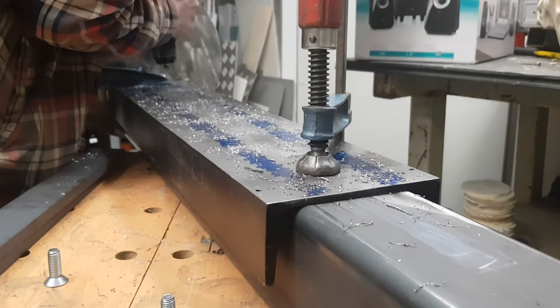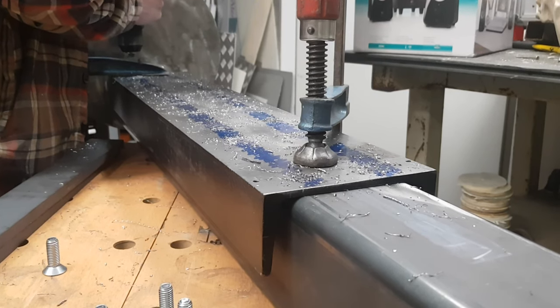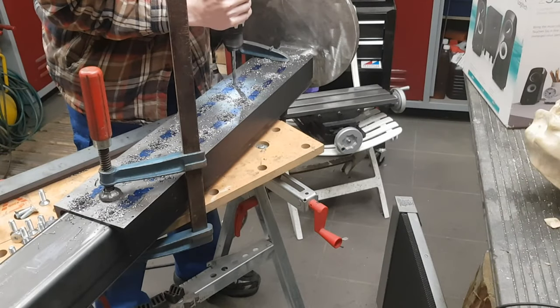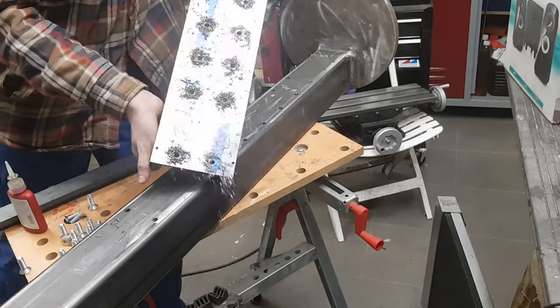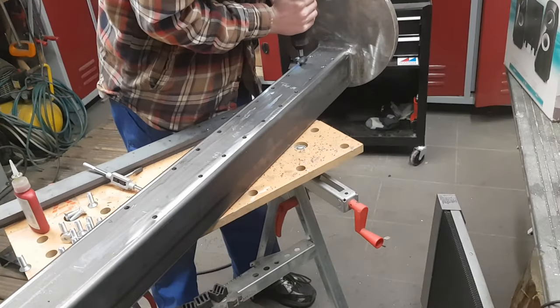I started by clamping the U-section onto the square tube and drilling 22 holes of 8.5 millimeters through both parts. Once that was done I separated the pieces and started to countersink and cut M10 threads.